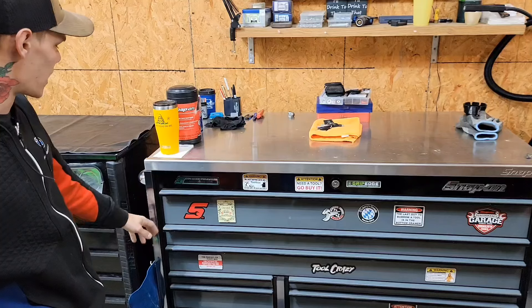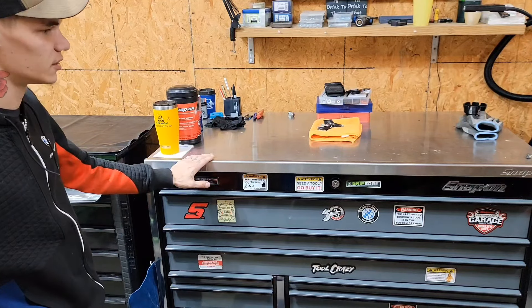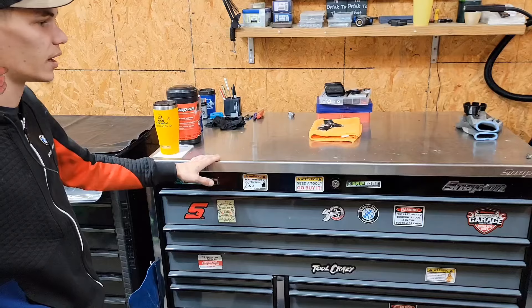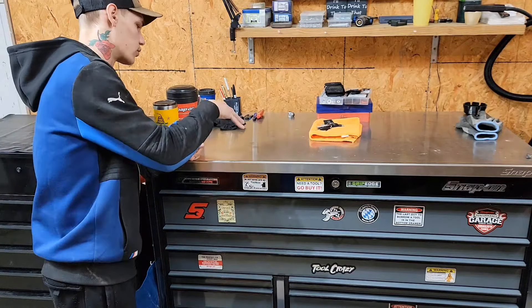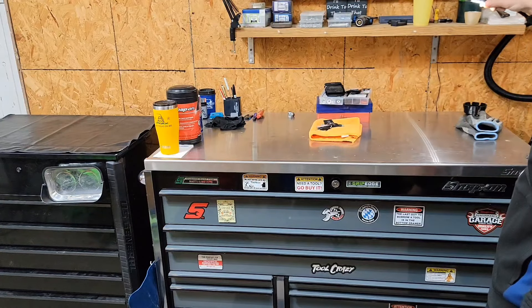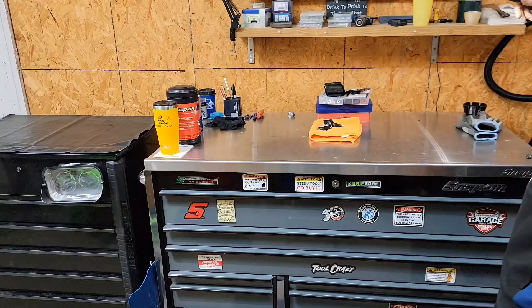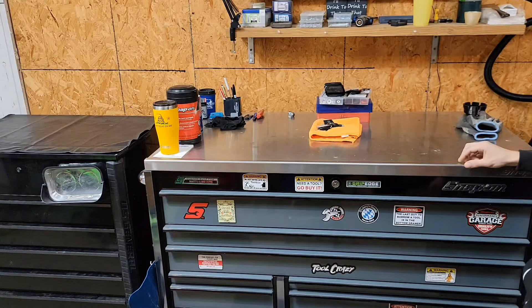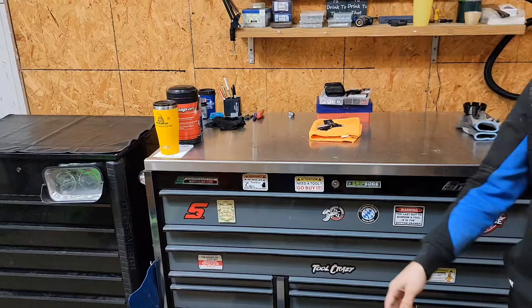It is storm gray with black trim. It's got a really nice worktop on it — it came like this. I would rather have the bed liner because I have LED shop lights on the roof. So when you're working over it, it gets pretty glary up here. But here nor there, you're here to see what's in it, so let's dive on in.